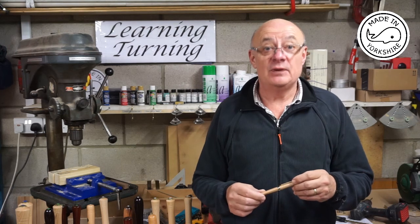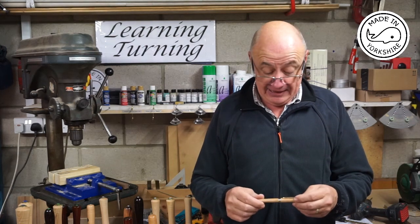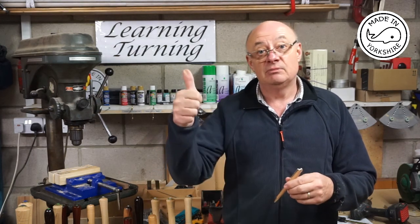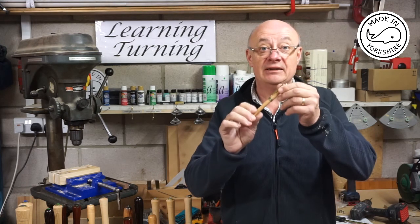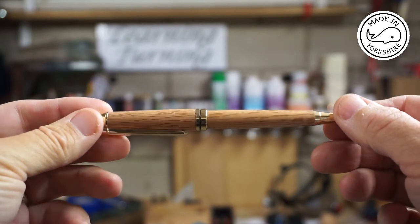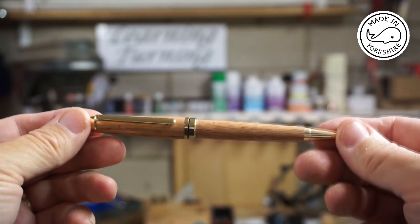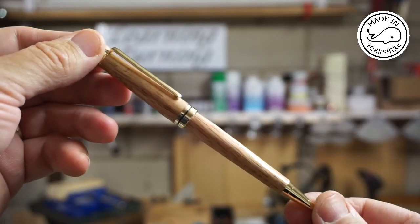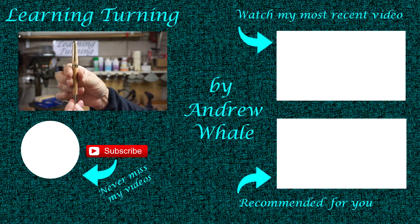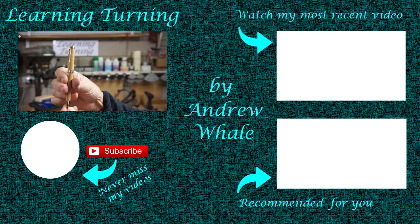I hope you found the video interesting, and thanks to all my subscribers for subscribing. If you liked the video please give it a thumbs up. I hope you liked the pen. I'll see you then. Bye-bye.